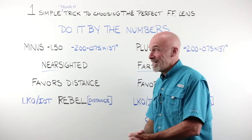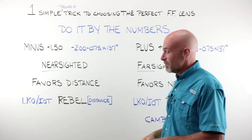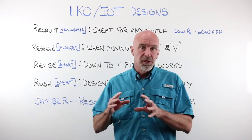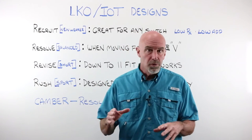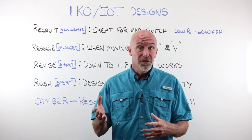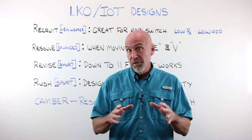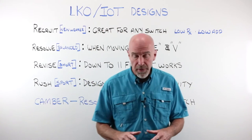That is it — one simple proven trick to choosing the perfect free form lens. I've just been talking about lenses that favor either near or distance. One of the great things about free form design is that you can make a lens that favors whatever you want, and there are some other versions that we carry that I'd like to talk about.